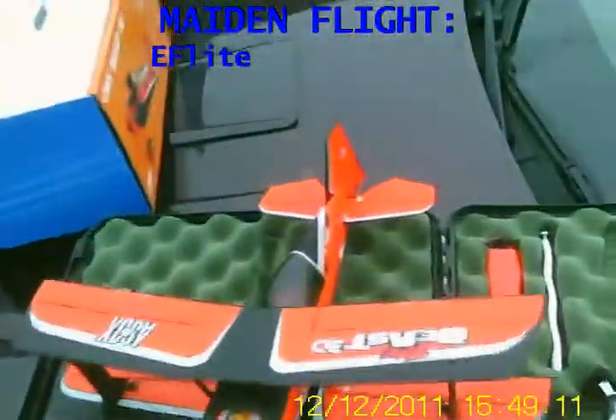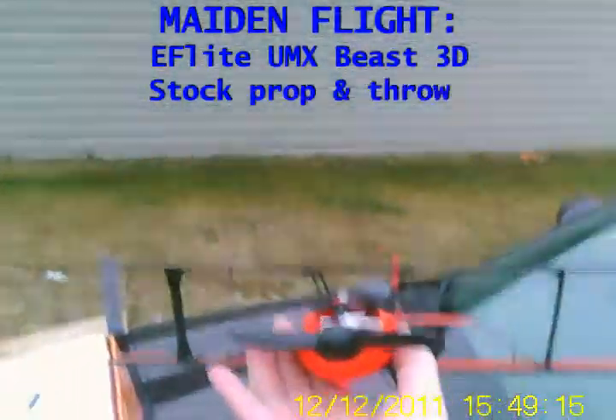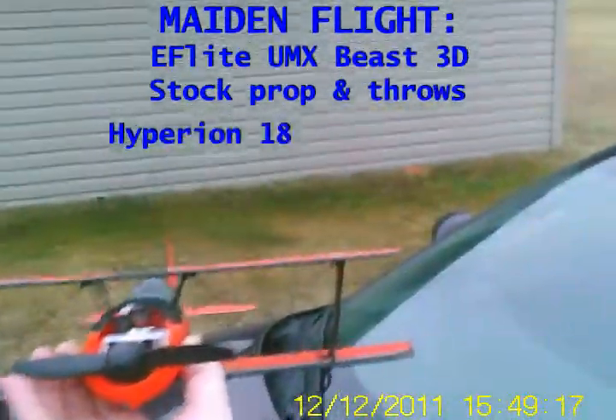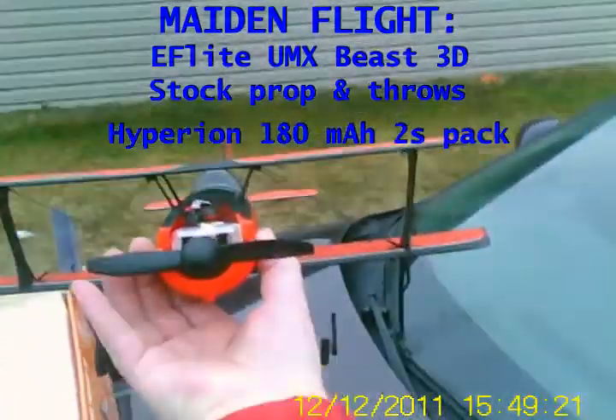Here we have the new Beast 3D with the AS3X augmentation system. Basically, it's a 3-axis damping system.